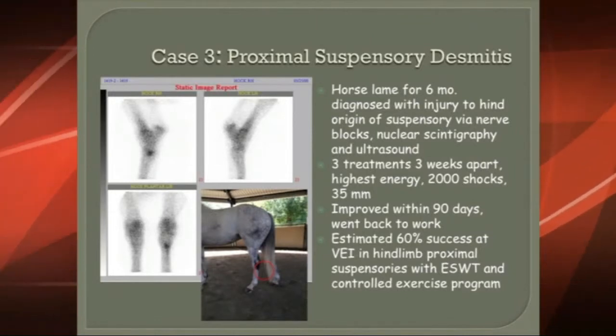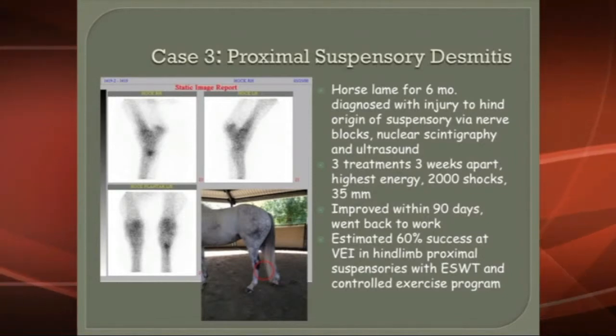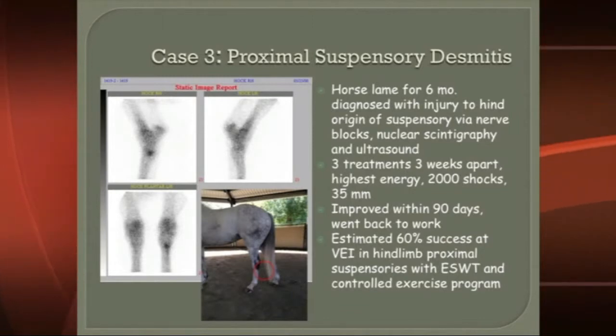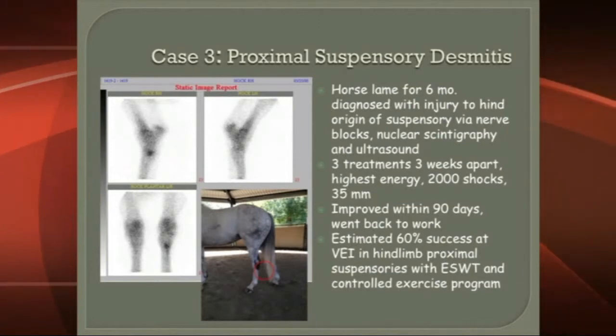This is a difficult problem because rest alone only probably gives you about a 20 percent success rate. You can also see an improvement with surgery, but this is a way to do it noninvasively — which is a significant advancement.